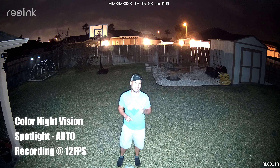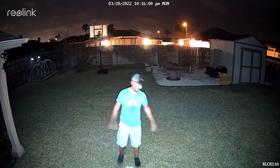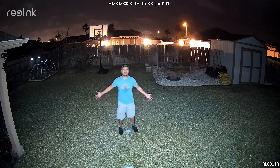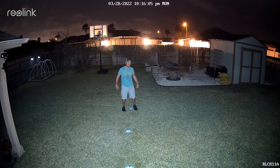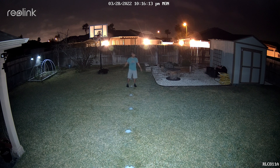This is the video quality of the Reolink RLC-811A at night with the spotlights — four of them — turned on. This is what it looks like at 10 feet, 15, 20, 25, 30, 35, 40, 45.